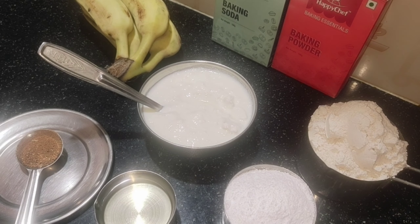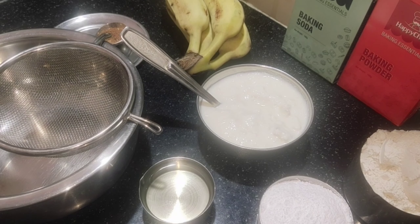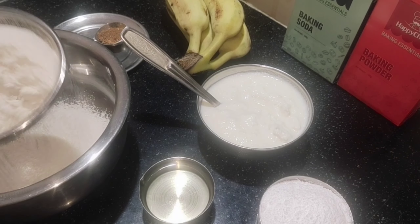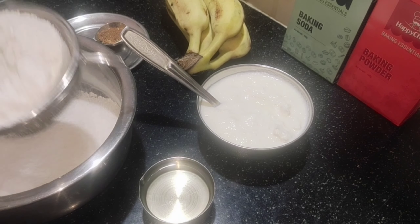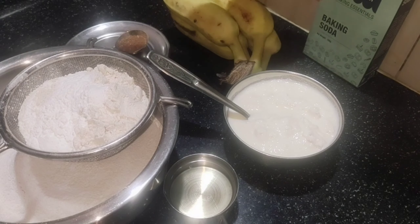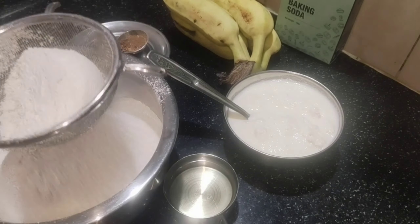Let's get started. The banana cake is ready. We need 1 cup of wheat flour, 1 cup of sugar, 2 cups of water, and 1 cup of tea. Add 2 teaspoons of oil and mix. Add 1 teaspoon of baking soda and baking powder. Let's mix it all together.